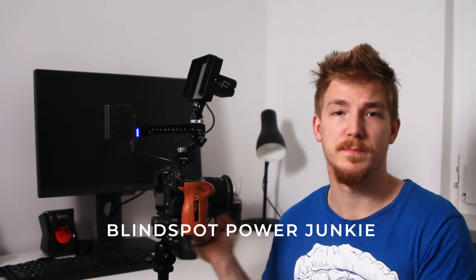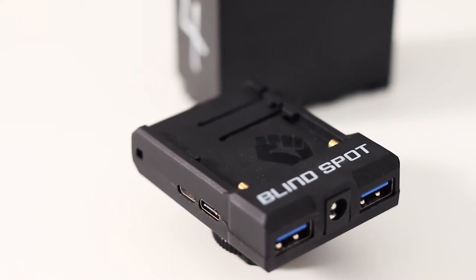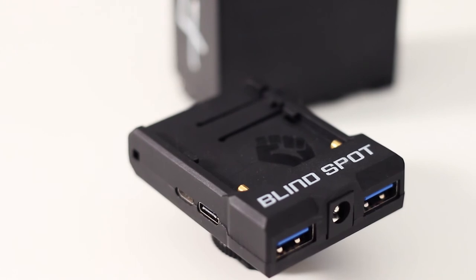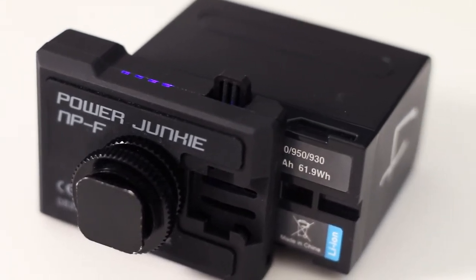In the YouTube world everyone's first pick for a battery solution is the magic phrase V-mount — V-mount for everyone. I considered it too, but with a big battery comes big expenses: buying rods, cheese plates, and adapters. So I ditched the idea and looked for another solution. My choice is the NPF battery plate from Blindspot called Power Junkie. It has one DC output at 7.2 volts to power your camera with a dummy battery, two USB ports to charge other devices like a wireless follow focus, wireless mic system, or even your phone, and LED indicators showing remaining battery life. On the other side there are mini USB and USB-C ports to charge the NPF battery from an outlet — not the fastest charger, but for overnight charging it gets the job done. The bottom has a standard 1/4-inch screw hole, cold shoe, and zip tie mounts.